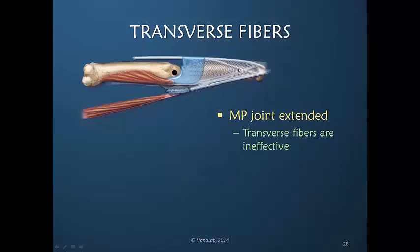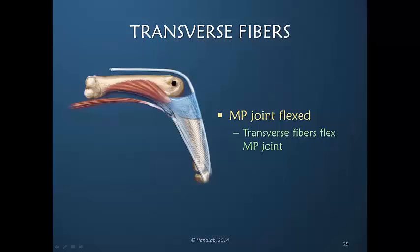The pull here would go more directly in a straight line. You can see that the pull would actually transfer better to the oblique fibers when the metacarpal phalangeal joint is in extension. But when it is flexed, there now is a more direct line of pull into the transverse fibers. These transverse fibers are the primary flexors of the metacarpal phalangeal joint. The interosseous muscles via the transverse fibers are the primary metacarpal phalangeal joint flexor.